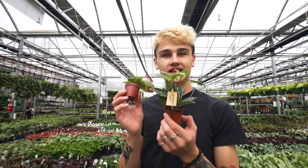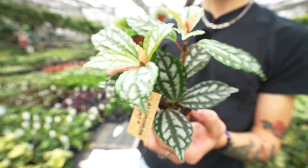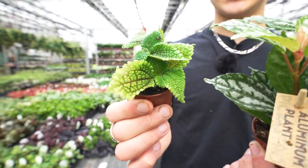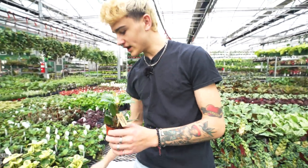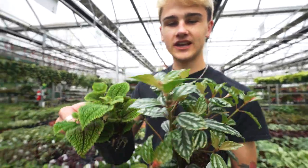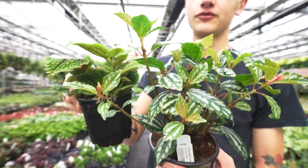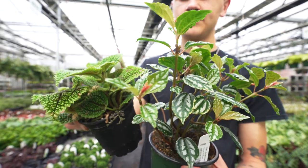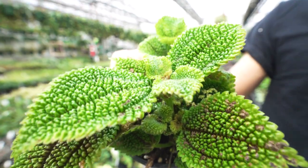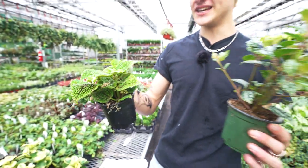The next pet safe option is the pilea family — a really fun one with great variety. Here we've got the pilea aluminum and the pilea moon valley, both in little two inch pots, though you can also find them in four inch pots. These guys like a little bit more moisture and bright indirect light. The moon valley has a really interesting texture — definitely a unique plant, some may say an acquired taste, but worth taking a look at.